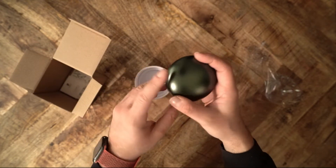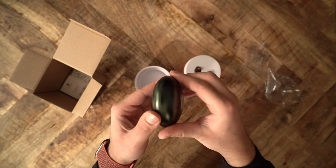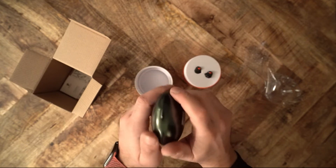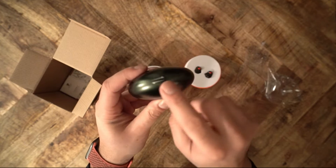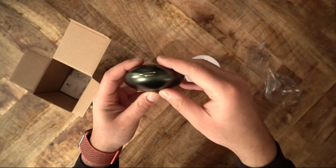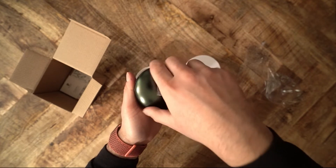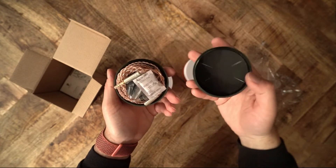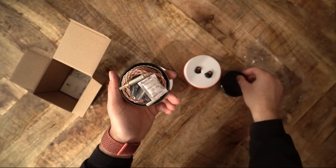I've used this IEM regularly while working out, in the office, and on my walks. I've stuffed the IEMs in my pocket, my bag, and bumped them around on the counter. The metal housing still looks pristine — the paint has not chipped, there is not a mark on them. Of course, your mileage will vary depending on how careful you are with your equipment.